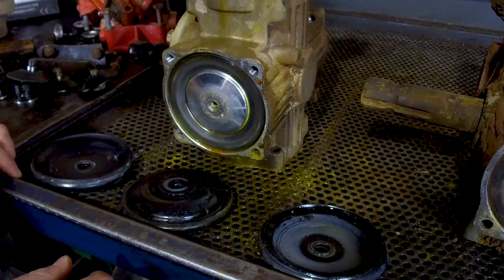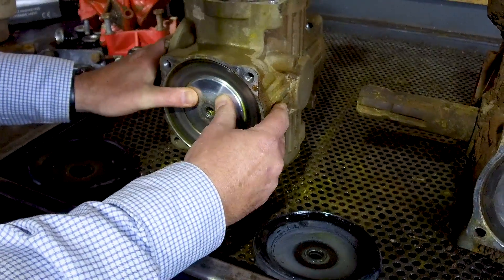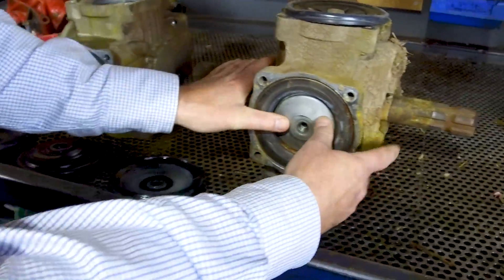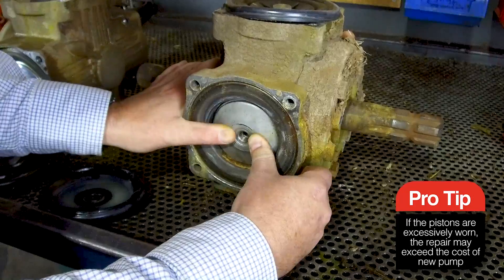Now that we've got the diaphragms out of the pump, it's a good thing to check the pump for wear and tear against the piston and the sleeve. So this pump's in great condition — it's got no movement in between the two. If the pump has been running on water and it's excessively worn, you'll notice a lot of movement in between the piston and the sleeve. This one's no good.